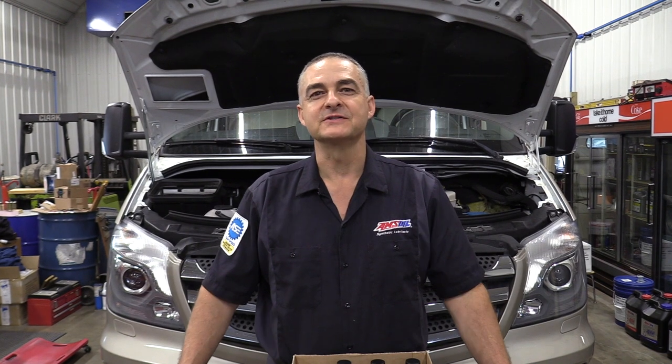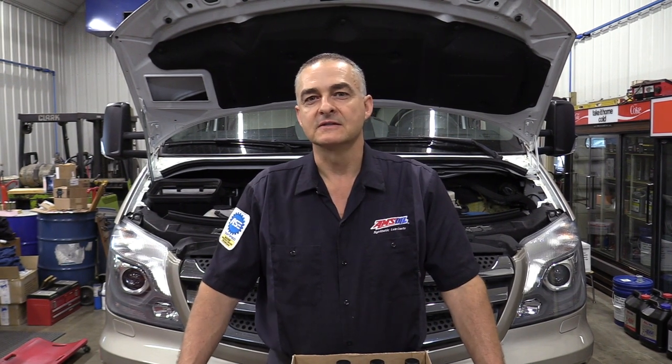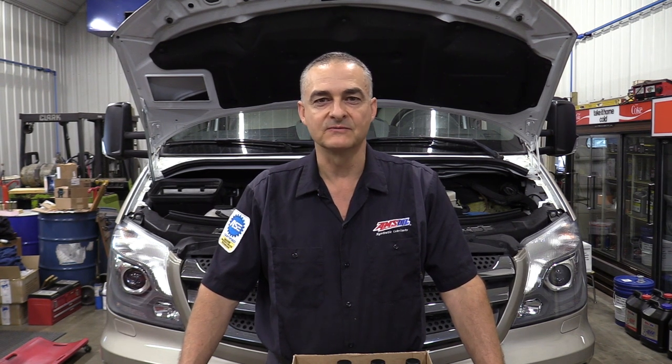Hello everyone. Today we're working on a 2018 Mercedes-Benz Sprinter 3500 series. This vehicle has about 22,000 miles on it. We're going to be doing a brake system flush on this.